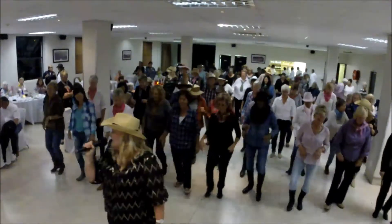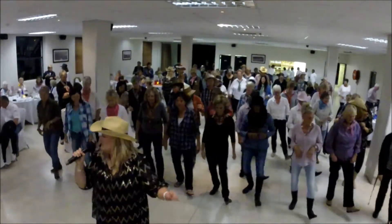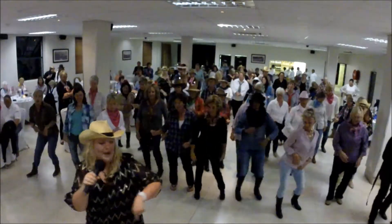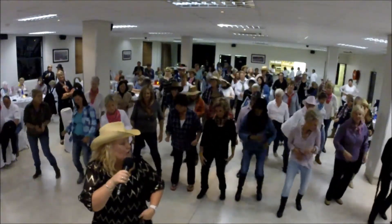Heel, toe, double heel. Heel, toe, double heel. Three switches. Heel and heel and heel. Bump, bump to the left. Bump, bump. Roll and roll.